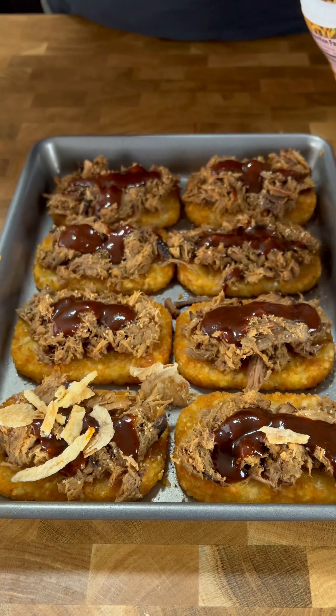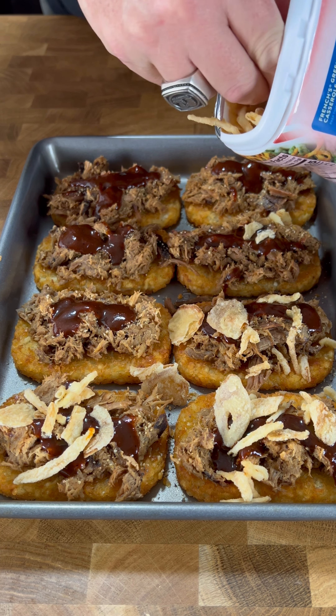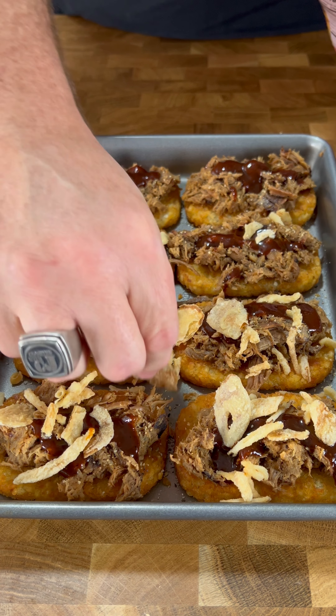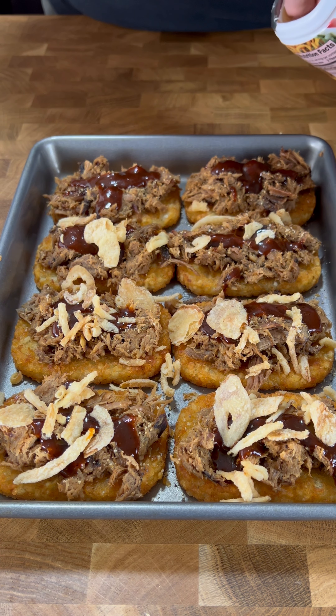Just a handful — just a little bit — and some's gonna fall off, don't sweat it. These look magical already.